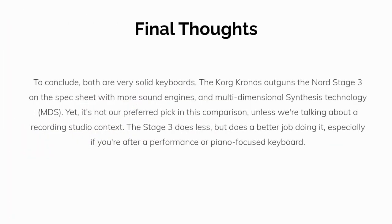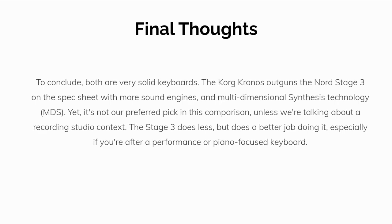To conclude, both are very solid keyboards. The Korg Kronos outguns the Nord Stage 3 on the spec sheet with more sound engines, presets, and an onboard audio interface. Yet it's not our preferred pick in this comparison, unless we're talking about a recording studio context. The Stage 3 does less, but does a better job doing it, especially if you're after a performance or piano-focused keyboard.